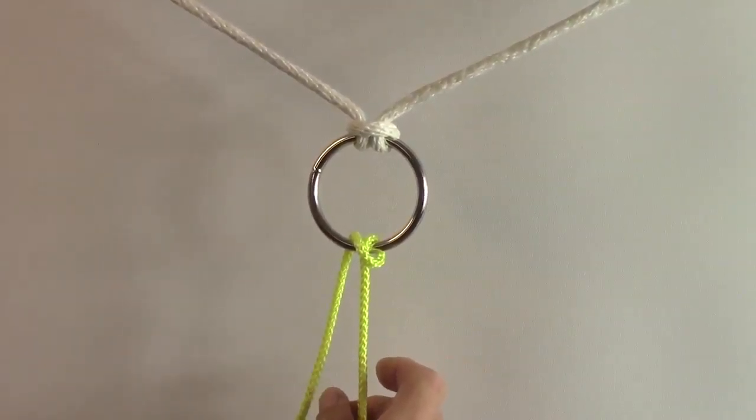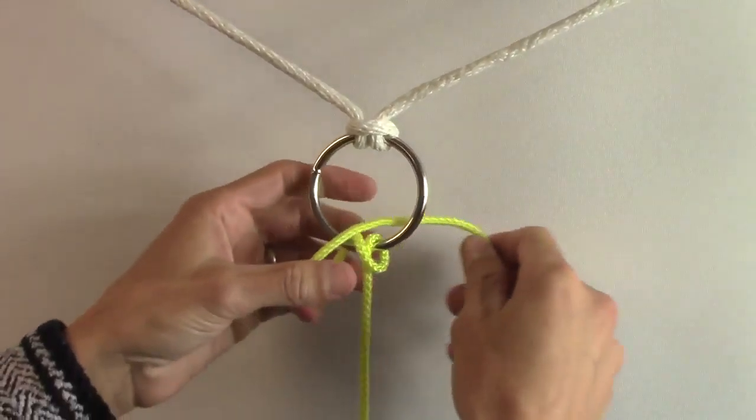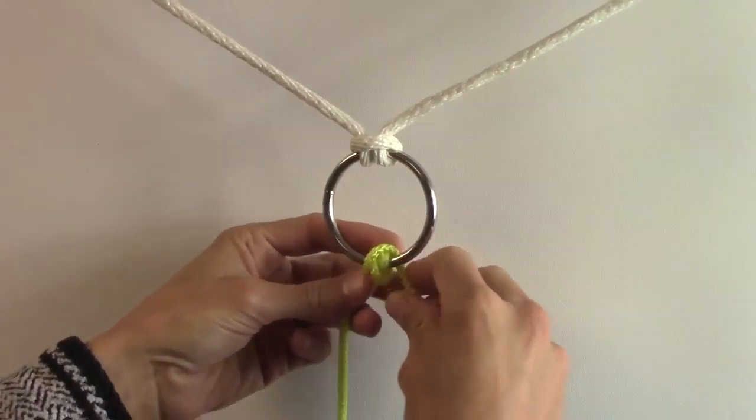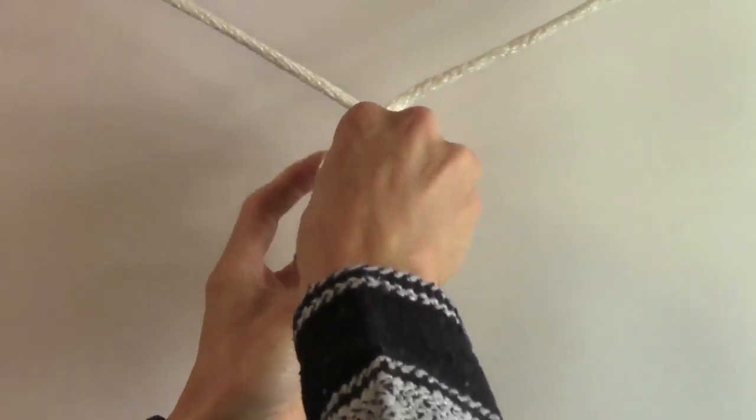Then we're gonna bring the line back into the ring and criss cross to the right. So now there's actually two criss crosses going on. Then I'm gonna bring it from the right through the ring again to the left.